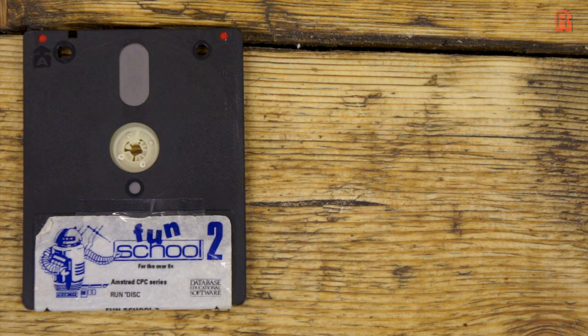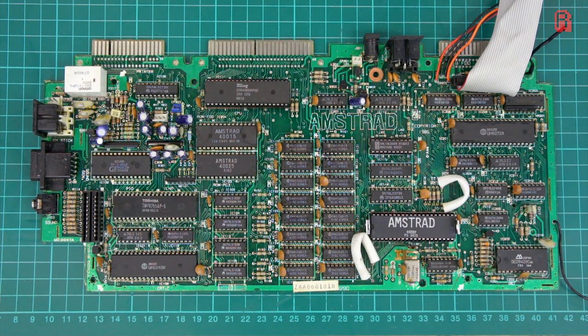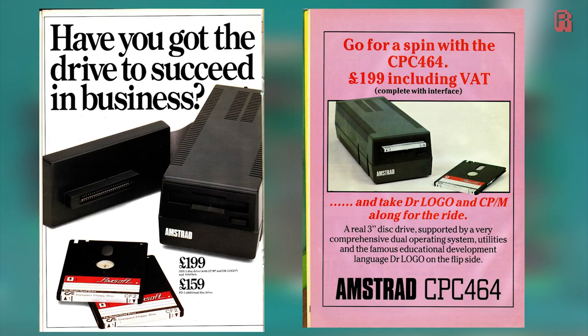Aside from the 3-inch disk size, the floppy disk controller is perfectly capable of supporting a standard PC floppy drive, and with a little cable hacking, you can do just that. If I wanted a disk drive on my 464, I'd have needed something like this — the DDI-1, which incorporates the chips we've just looked at into its sizeable housing.